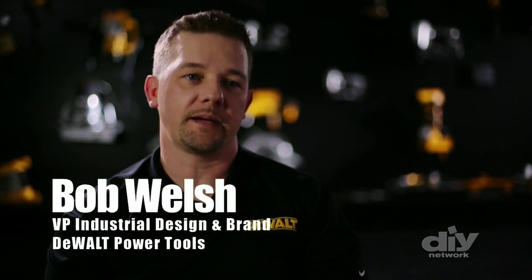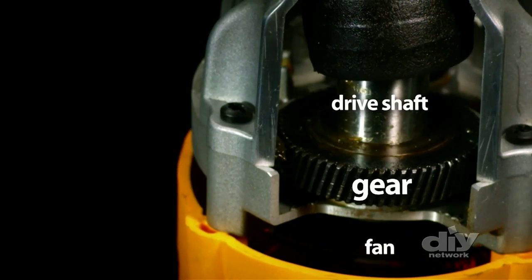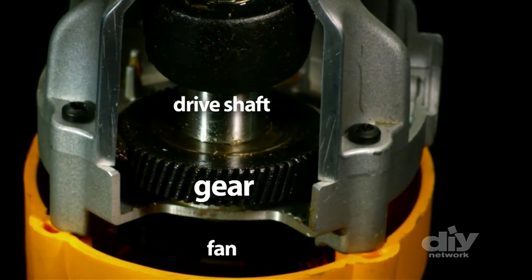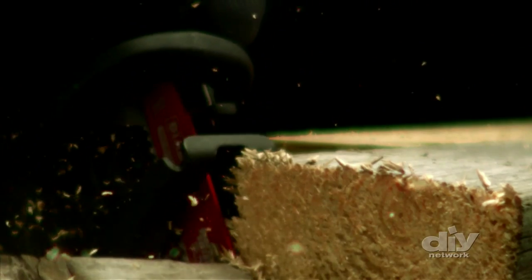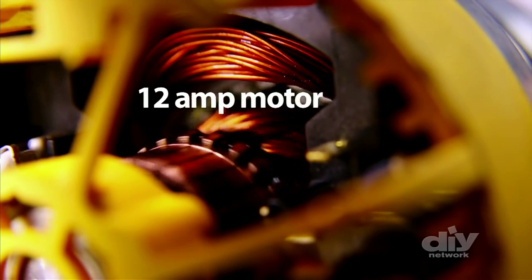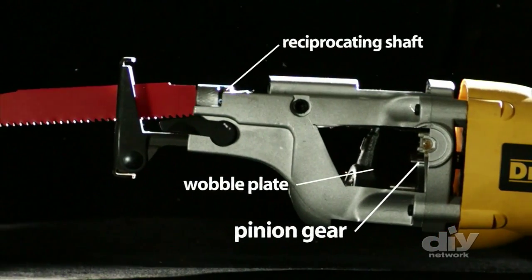The reciprocating saw is all about rough work, remodeling, and demolition. It has the same inner workings as a sewing machine, but translated into a force to be reckoned with. Could a sewing machine do this? Turn on the power and the 12 amp motor sparks to life, spinning a pinion gear system.